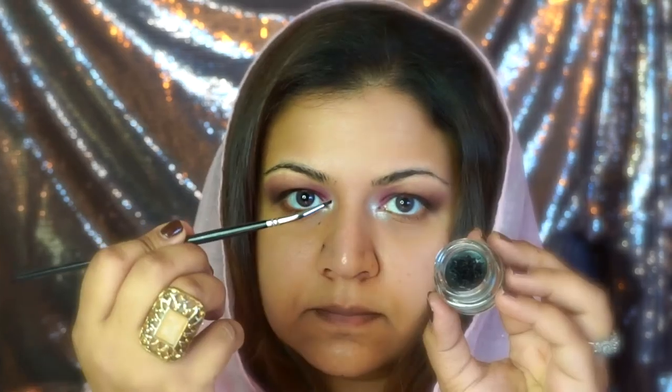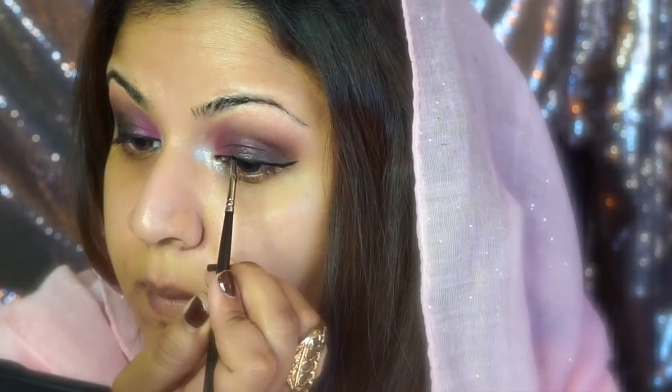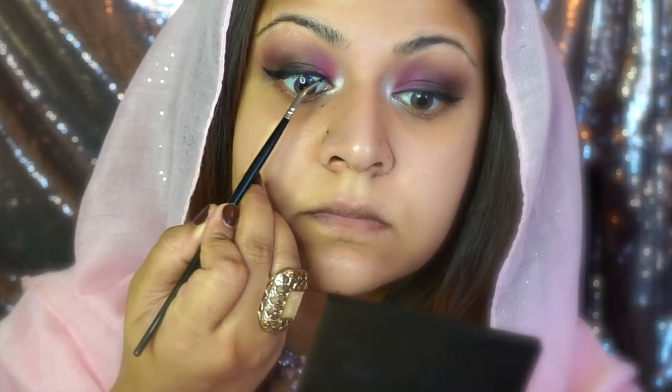Lately I've been using this Laura Mercier gel eyeliner. My absolute favorite is Inglot number 77, but I was curious about this one since I had heard a lot of good things about it. My sister-in-law suggested it - she was in search of a perfect eyeliner that wouldn't budge. I decided to give it a try and so far so good.